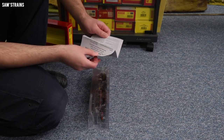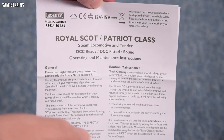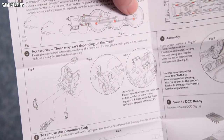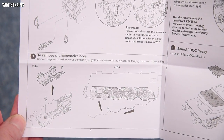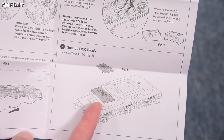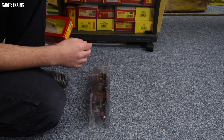First though, let's see what the instructions have to offer. This is the Royal Scot/Patriot operating and maintenance instructions, suggesting that perhaps they run on the same chassis — they are very similar in chassis in real life. The lubrication section shows you how to lubricate the thing. It looks like you've got to remove the front bogey first to remove the body, which sounds nice and easy. And then you've got connecting loco and tender, DCC and sound. There's a space for a speaker as well as the DCC socket.